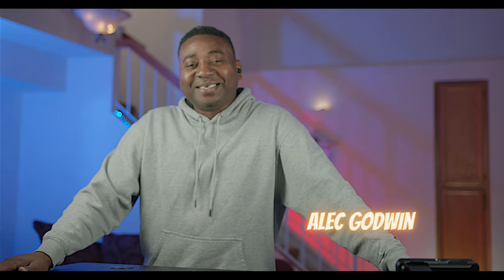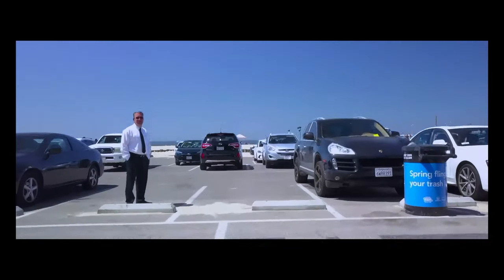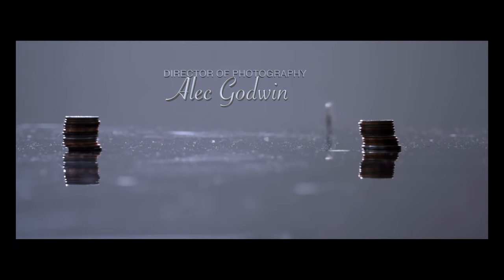Hello guys, welcome to another timeout with me on the channel. Today we are painting with light, all because of this brand new softbox from Neewer that we have in the house today. If you're new here, I would love for you to subscribe and join the family. We do music, movies, tech reviews, short films, and whole night entertainment. Basically, if you like to watch movies or learn how to make movies, this is the channel for you.